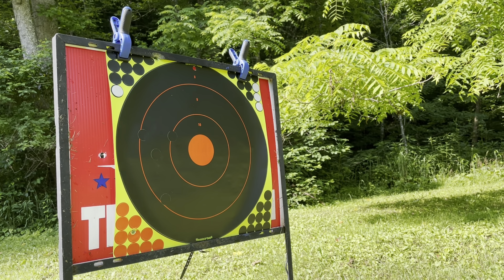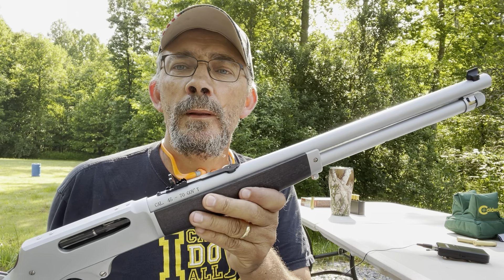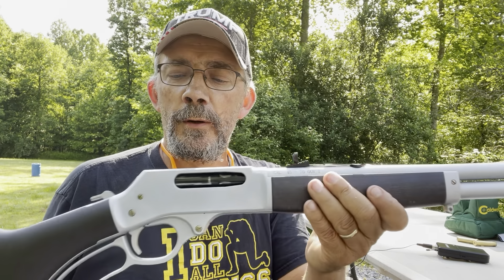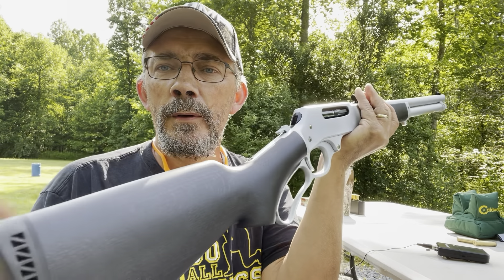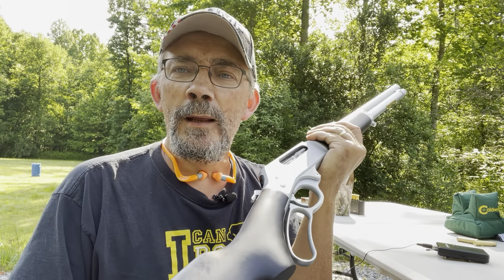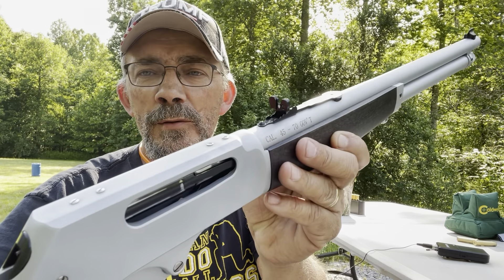We shot it at 100 yards. This thing is still pulling pretty drastic to the left and they're all over the place. My main purpose for bringing this out was to see if it would function properly and feed the ammo. This particular one has a hard chrome finish, which I do like for the weather. The stock is hardwood with a special stain to be weather resistant. It's got these buckhorn sights, which I think takes away from the gun.